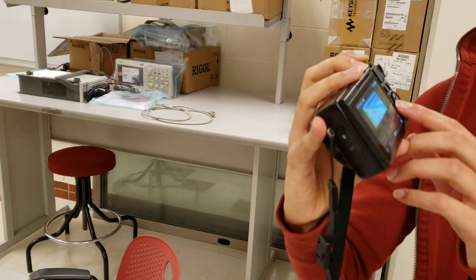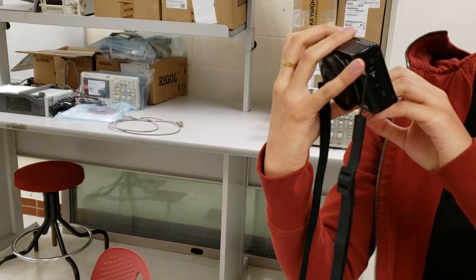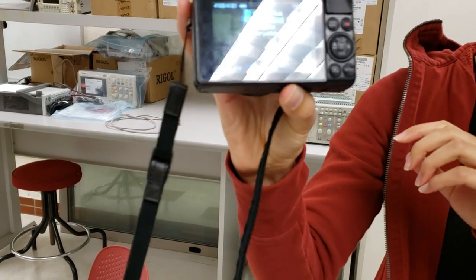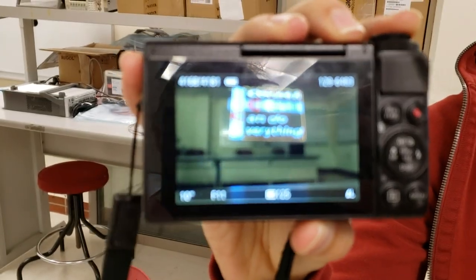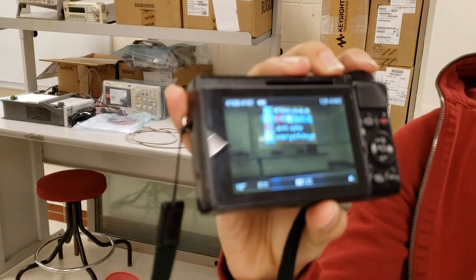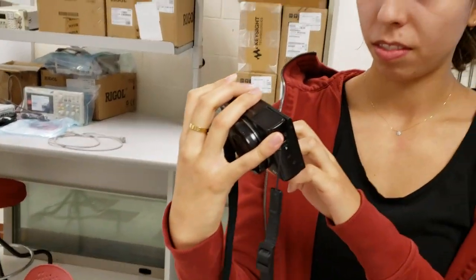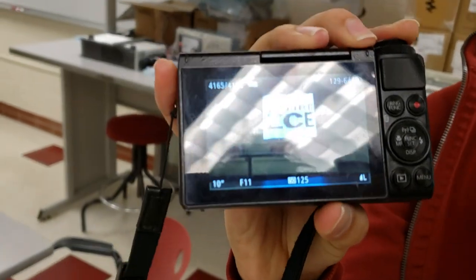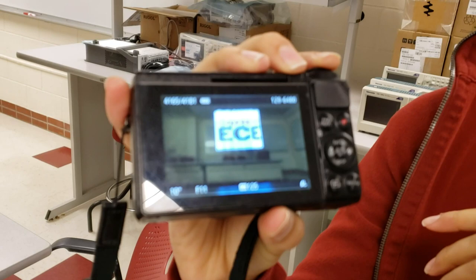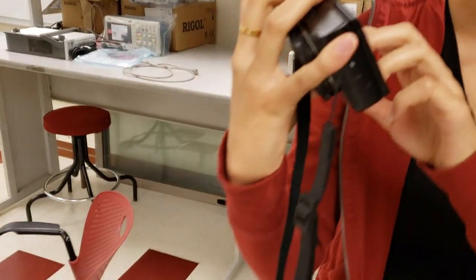And then we have — yeah, show that one actually. That's the ECE sort of poster for Cornell. Cornell ECE. That one we were playing with how to change the light. I'm having trouble focusing on that today.